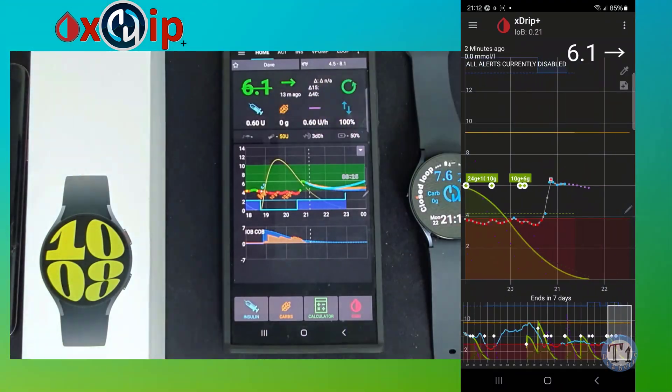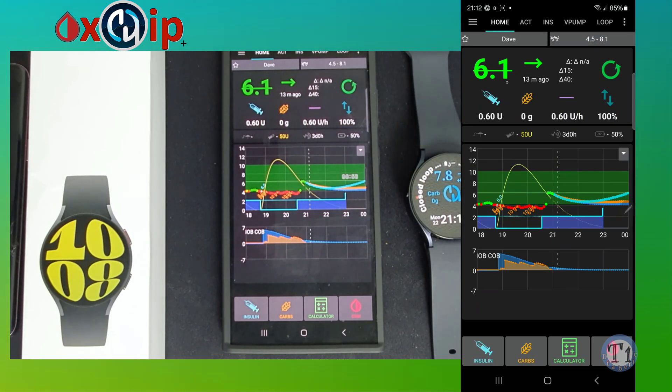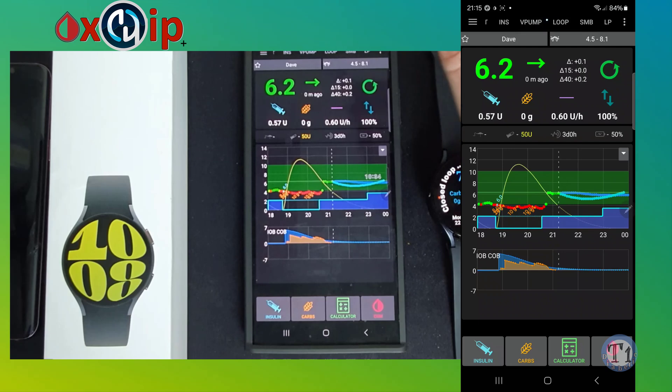It can take 5 to 10 minutes for readings to start showing up in AAPS after changing settings in X-Drip Plus. Please ignore my watch readings as they are currently coming from a different mobile while I do this video setup. In the next stage, we will be adding the AAPS Wear APK to my watch. Just wait until you get a connection into AAPS.